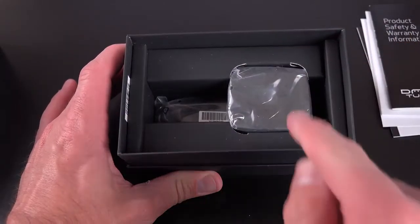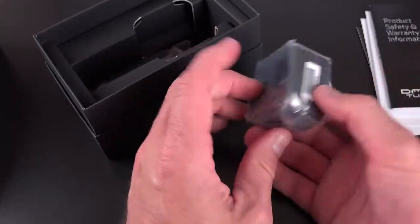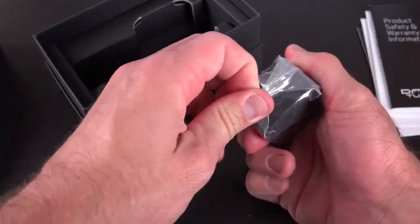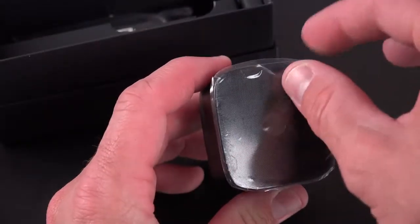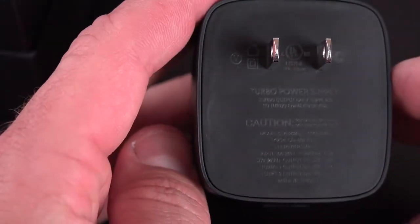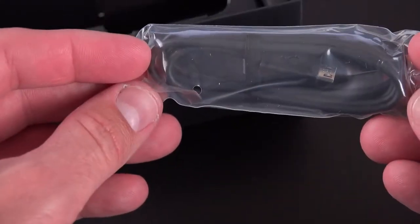We do have some interesting accessories, including Motorola's TurboCharger, which is a rapid charger. Especially for such a large battery, it's nice to have one of these rapid chargers — this is included at no extra cost, actually sold as a $30 accessory from Motorola. With 15 minutes of charge, this will provide 8 hours of battery life to your phone. And of course we have our standard micro USB charging cable that works with that TurboCharger.